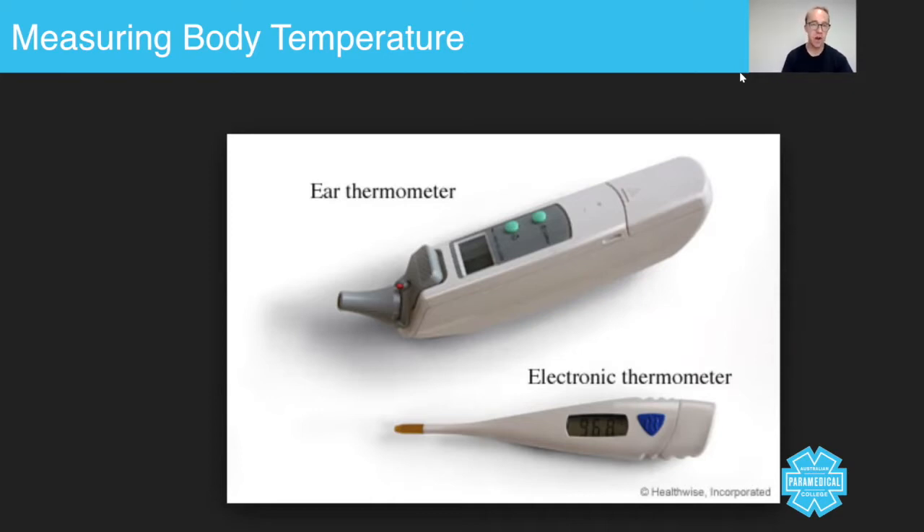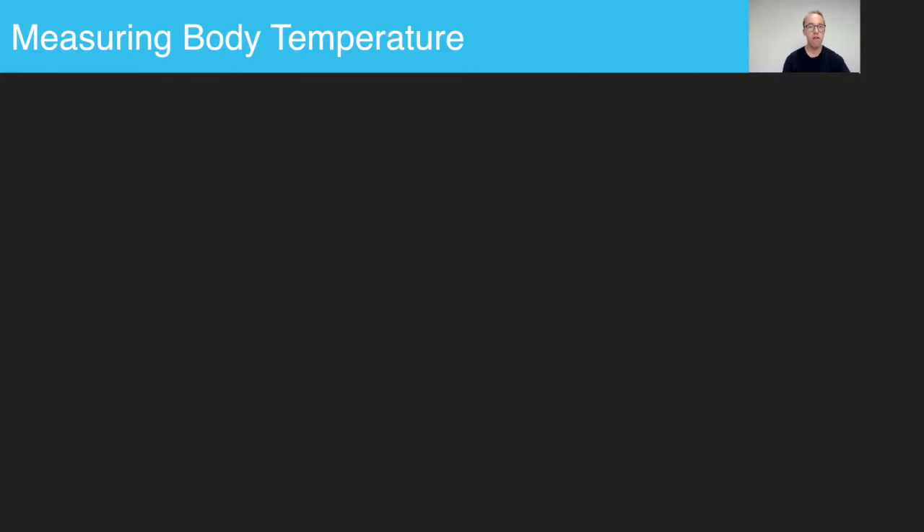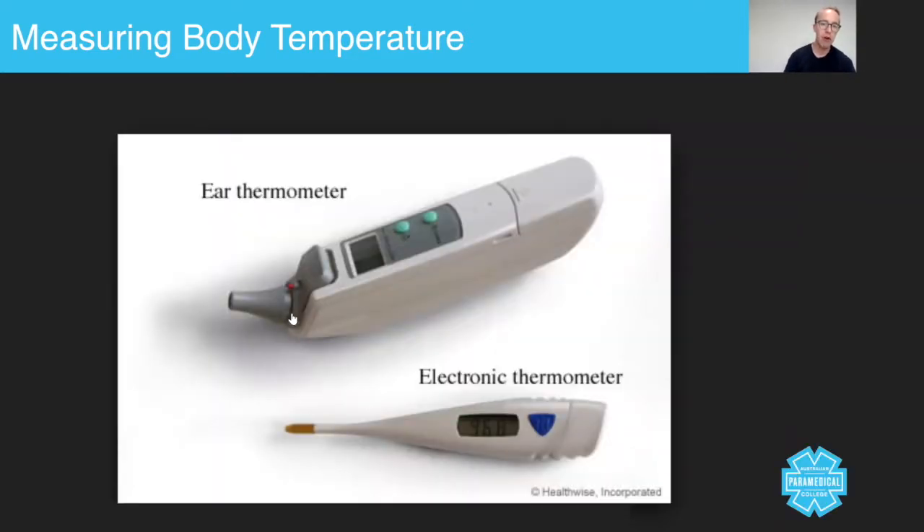Let's take a look at some of the thermometer devices that are on the market. This one here is an ear thermometer, or a tympanic thermometer. You place an ear probe cover over the top — some devices will automatically turn on when you do that. Then you place it into the patient's ear, perform what's called a tragus tug, lifting upward to expose the ear canal, and press one of the buttons. It really is as simple as that — it will automatically give you a core body temperature.